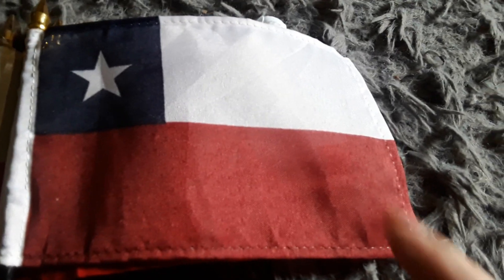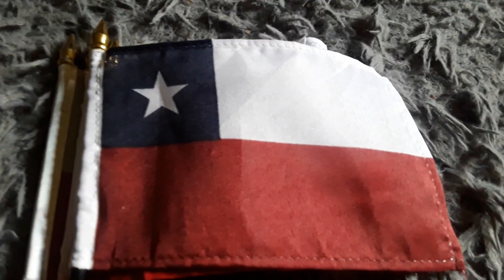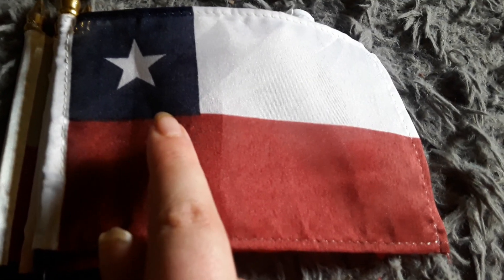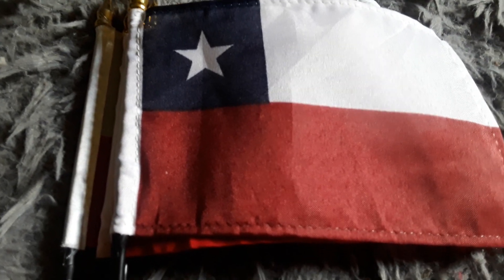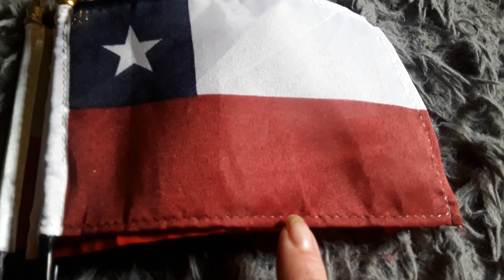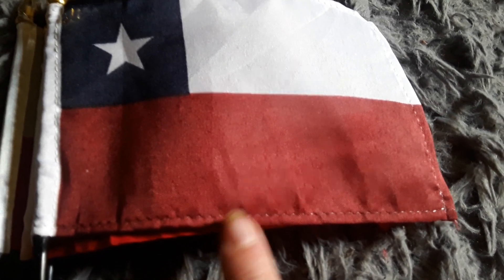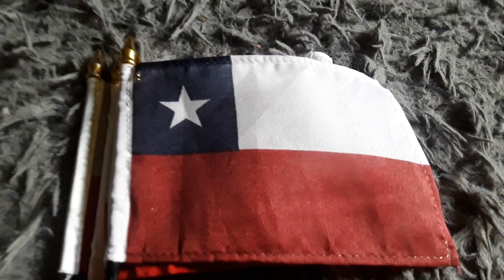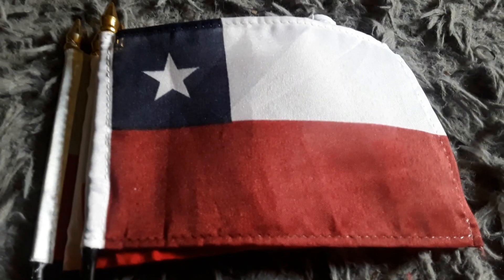Here's my Chile flag — it has a red stripe, a white stripe, a blue stripe, and a white star. It looks just like the Poland flag except it has a blue stripe and a star. It also looks like the state flag of Texas, except there's no blue running through the side. I got this flag for Christmas last year because I wanted to get another Chilean flag.